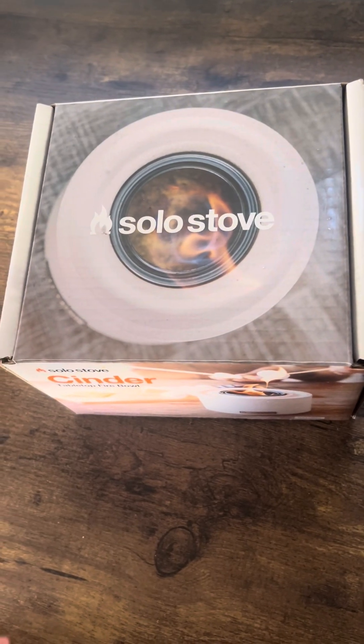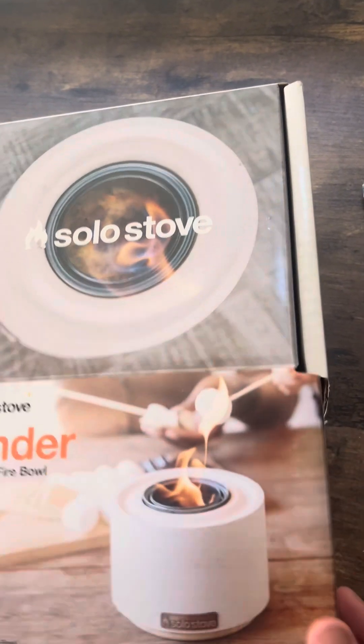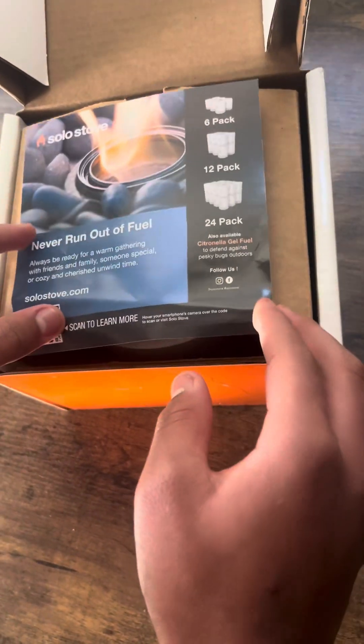I'm doing the Solo Stove review. Here's the instructions.